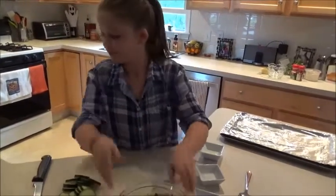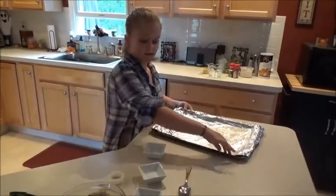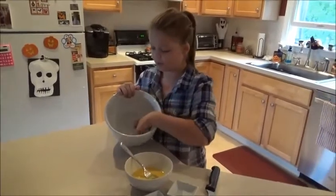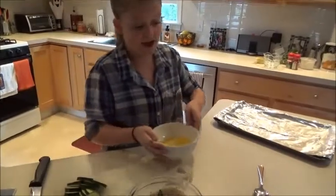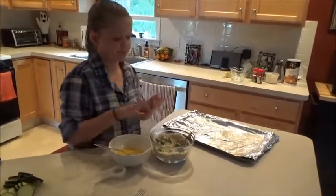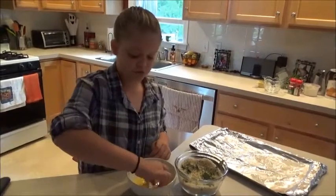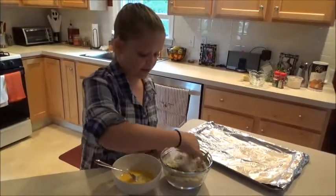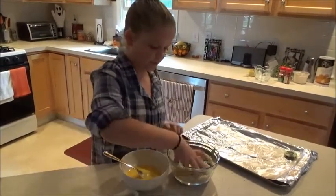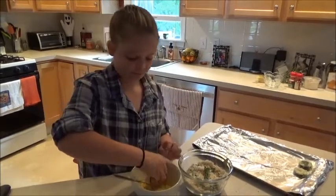To coat our zucchini, you first put it in the egg, then put it in the mixture, and then put it on the pan that I've already put cooking oil on. I got this from Rachel Ray — if there's any trash, like eggshells, you put them in a trash bowl. I like to get everything lined up. I like to be organized. So it goes egg, breadcrumb mixture, pan. I cut them very thin because you want them to cook evenly. You just use your hands since we already washed them. Get enough breadcrumbs on there and put them on the pan. I can do maybe two at a time — it's really easy. This is a simple thing to make.